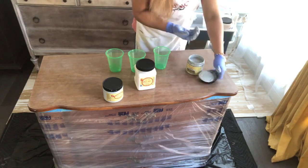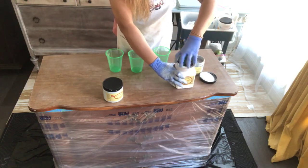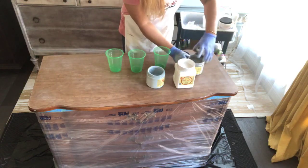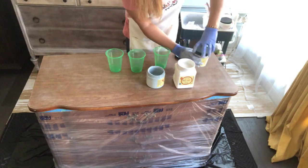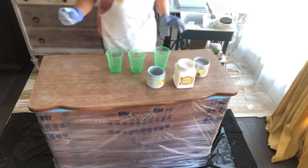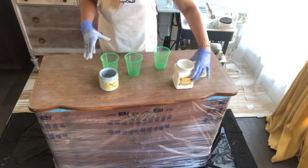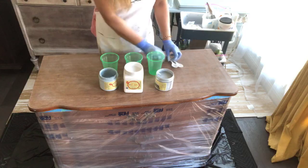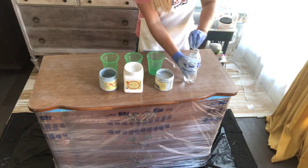If you're joining in between and want to know what colors I'm using, you can check the description above. The three colors I'm using are Fluff, Savannah Mist, and Silver Bullet. We are going to do a chalk paint pour — no resin, just water and Dixie Belle paints. You need three cups, one for each color, and three spoons to mix, plus plain clear water.